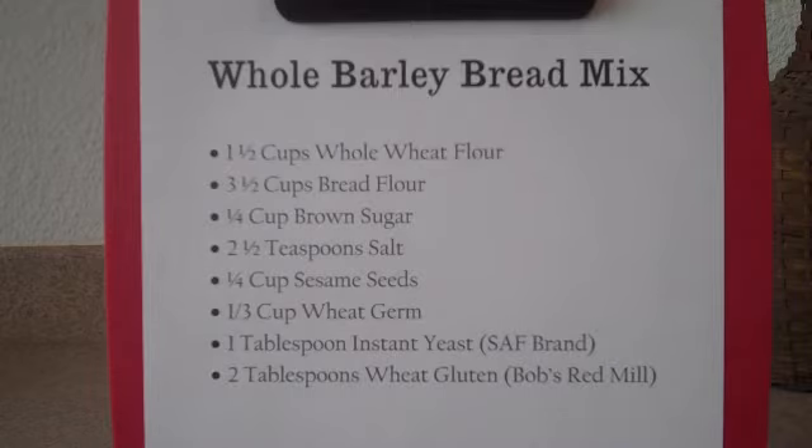The ingredients that we're going to be working with today are as follows. One and a half cups of whole wheat flour, and I generally like to go with a very high quality whole wheat flour. I know you're probably on a budget and I am too, but the best whole wheat flour that you can buy would be good.